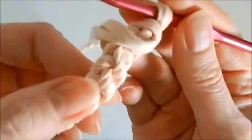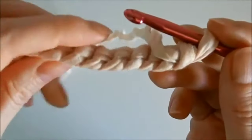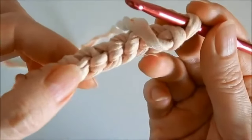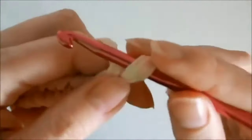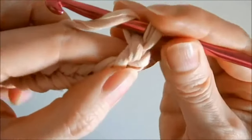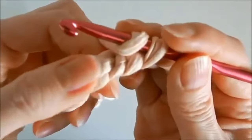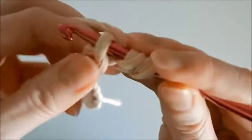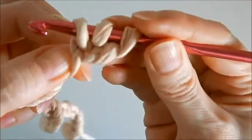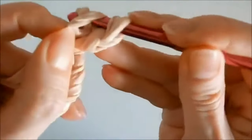We crochet the first row so that later it will be easier to process the edge. On the reverse side we have these loops and we will crochet them. Crochet an air lifting loop, turn it over, and crochet the first row. And that's the whole pattern.